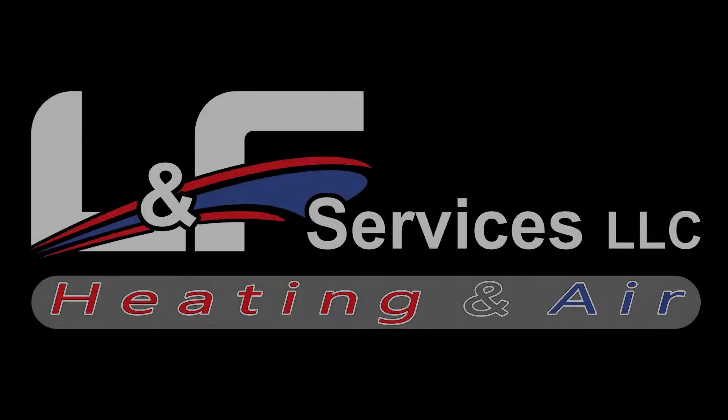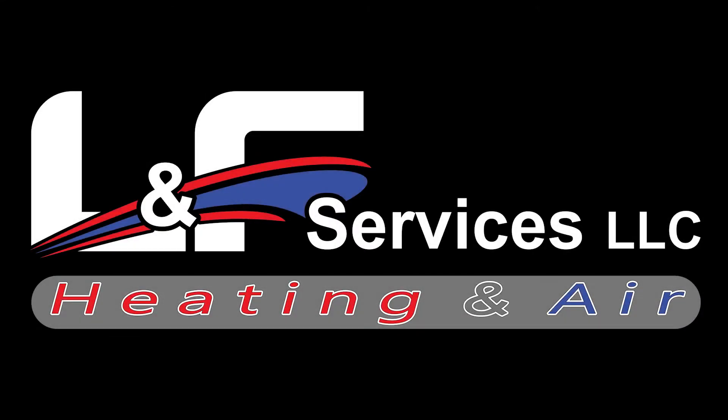I hope this video helped you get out of a bind if you were in the field and confused about which of those two options to take. Be sure to keep an eye out for other training videos coming down the road. Until next time, this is Jason with LNF Services, and this has been a how-to video for professionals.